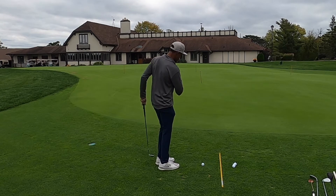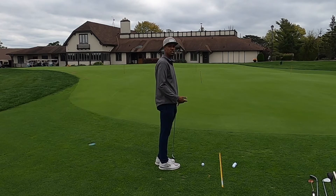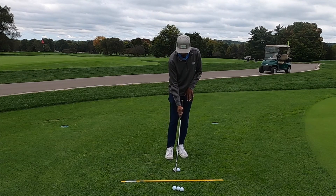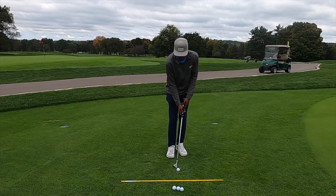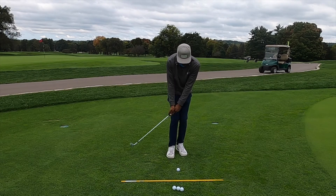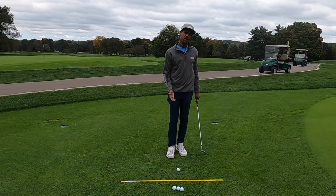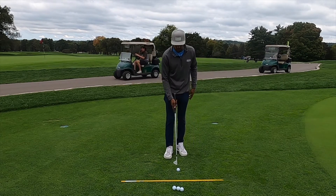Opening up a little helps with depth perception and target awareness. Feet close together, slightly open. I also like to feel like at least 60% of my weight is on the left foot. In terms of the actual stroke, just like our putting stroke, we're rocking our shoulders back and through without a lot of wrist action, really trying to hit down on the golf ball and accelerate through impact — just like any shot — to ensure we're making good contact.